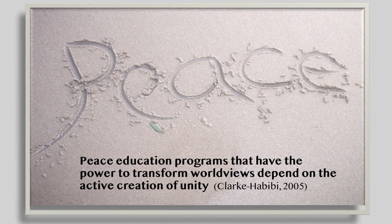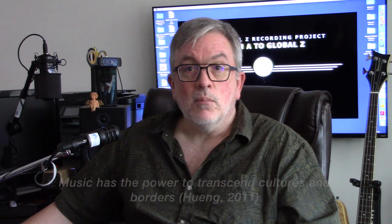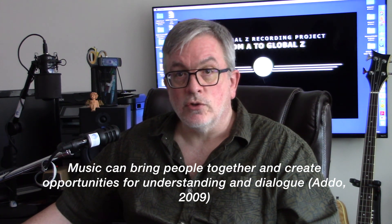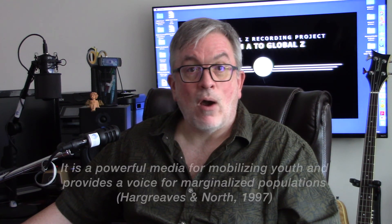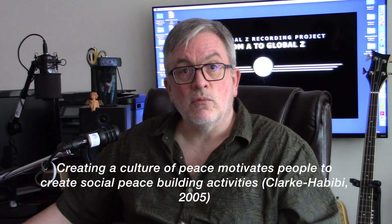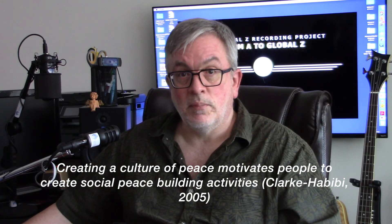Peace education programs that have the power to transform worldviews depend on the active creation of unity. Music has the power to transcend cultures and borders. It has the power to bring people of similarity and difference together, and it can create opportunities for understanding and dialogue. Music also has the power to change human beings and is a powerful media for mobilizing youth and providing a voice for marginalized populations. Ultimately, a culture of peace is created through the transformation of hearts, minds, and spirits in individuals and across society, inspiring the motivation of people to create opportunities for personal and social peace-building activities.